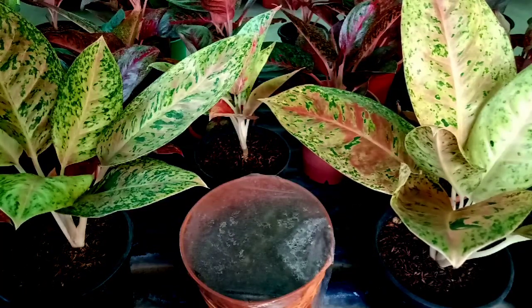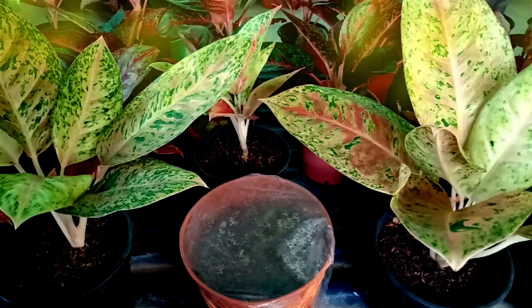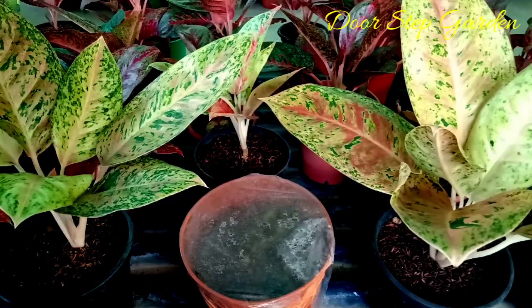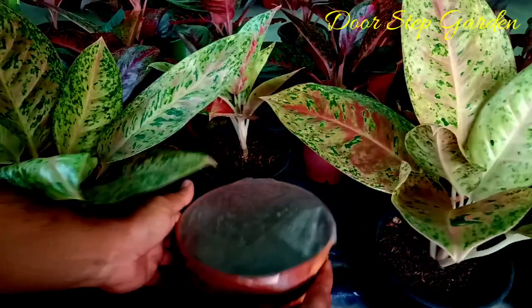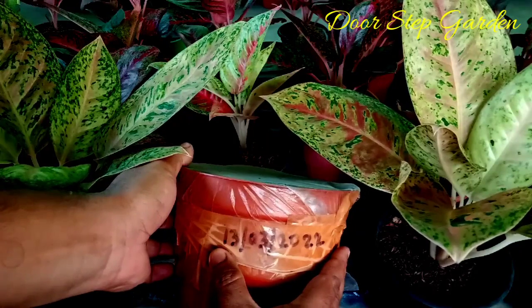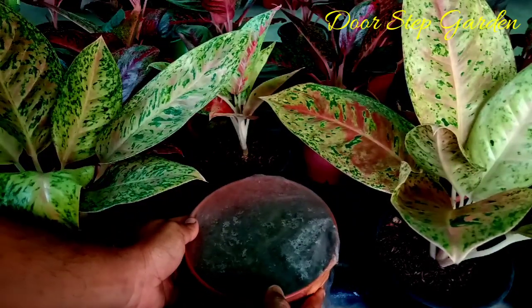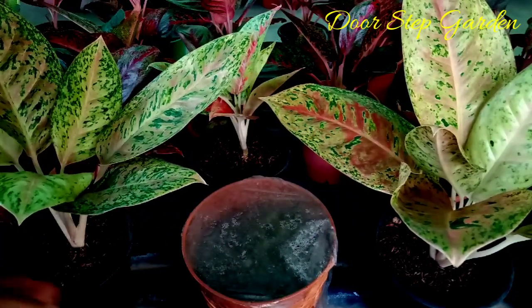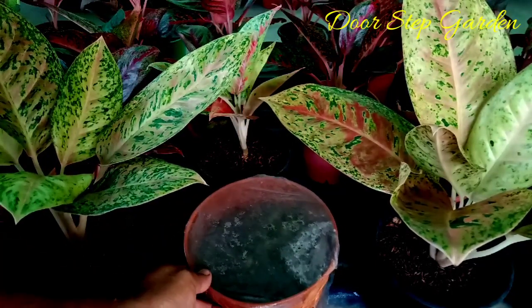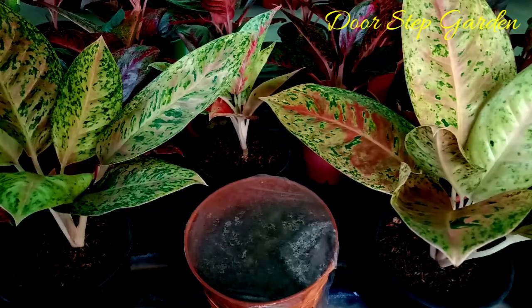Good morning friends, welcome to all of you in our YouTube channel Doorstep Garden. Today I am going to show you the previous experiment of agronyma cuttings. The experiment was held on 13th March and today is 10th April, meaning after 27 days I am going to show you the exact update of the cuttings. So friends, don't go anywhere, please keep watching.